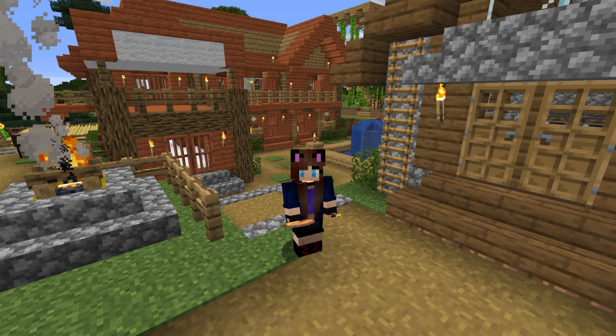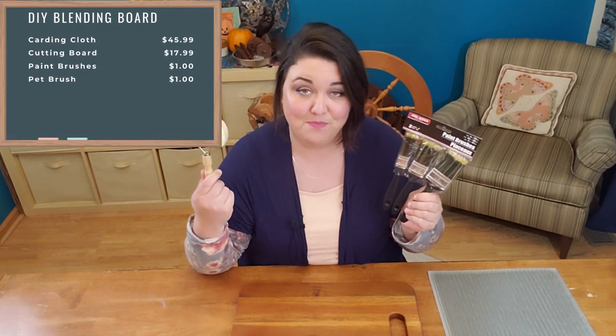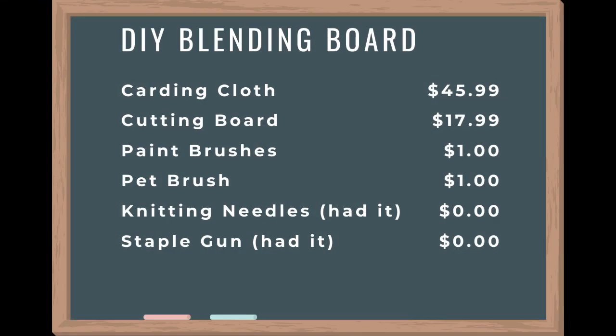Also my Minecraft house is made of acacia wood. There are a few other tools we need to make this blending board happen, and I was able to pick them up at the dollar store. I got this package of paint brushes and this pet brush for a dollar each. The final tools we need to make these rolags happen are dowels or knitting needles, which of course I already had in my stash, so I did not need to purchase those. The only tool I need to put this blending board together is a staple gun, which I already have.